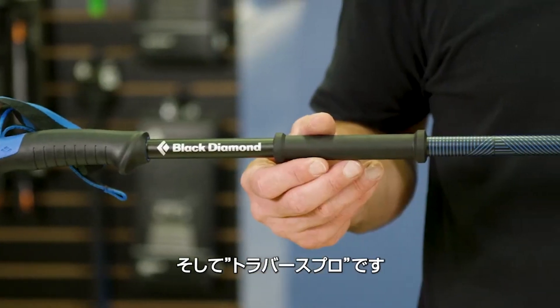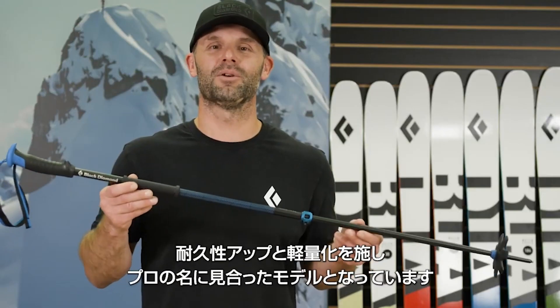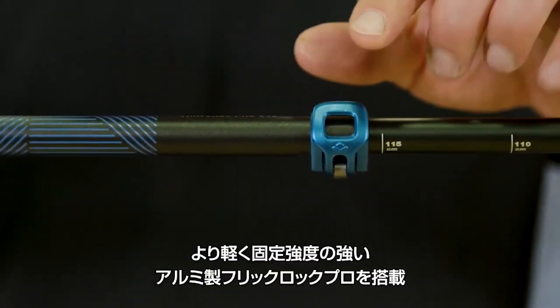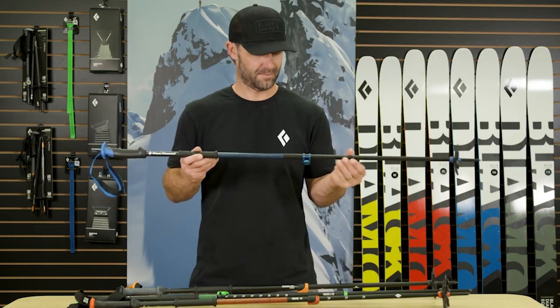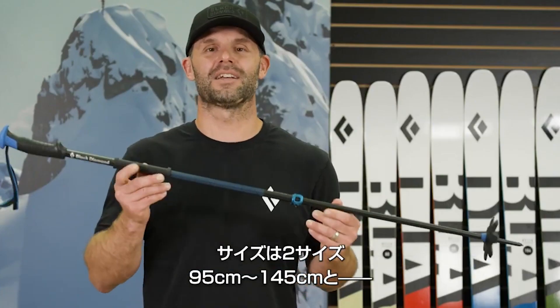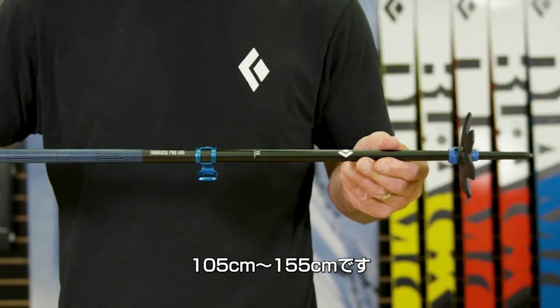Next up, the Traverse Pro, built on the same two-piece aluminum platform as the Traverse, with a few Pro-level upgrades for increased durability and weight reduction. Upgraded features include our lighter, stronger forged aluminum FlickLock Pro mechanism. The Traverse Pro comes fit with our 100mm powder basket and comes in two lengths from 95 to 145cm and 105 to 155cm.